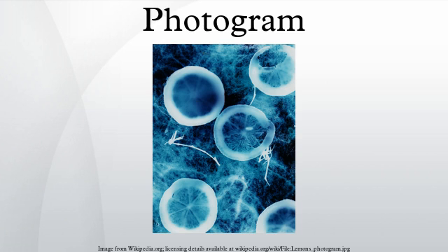A photogram is a photographic image made without a camera by placing objects directly onto the surface of a light-sensitive material such as photographic paper and then exposing it to light. The usual result is a negative shadow image that shows variations in tone depending upon the transparency of the objects used. Areas of the paper that have received no light appear white, while those exposed through transparent or semi-transparent objects appear gray. The technique is sometimes called camera-less photography.